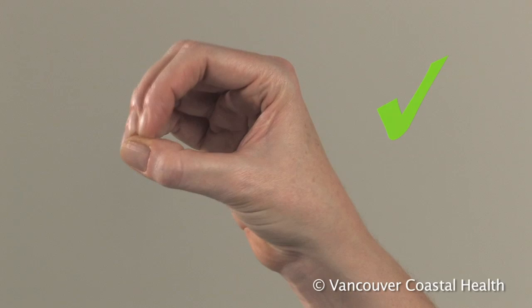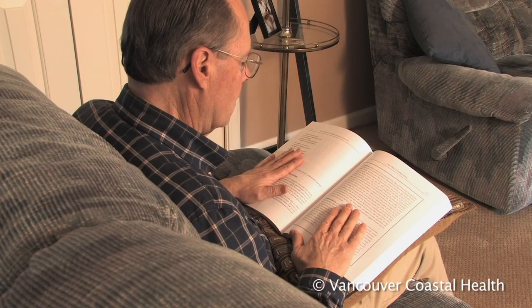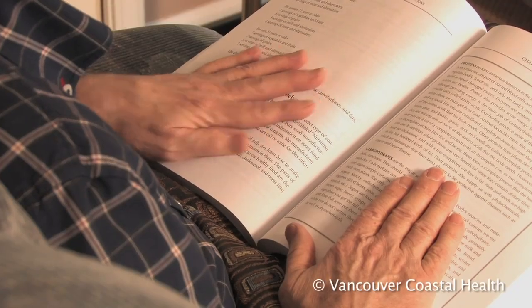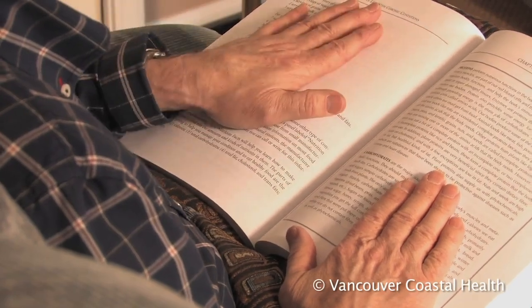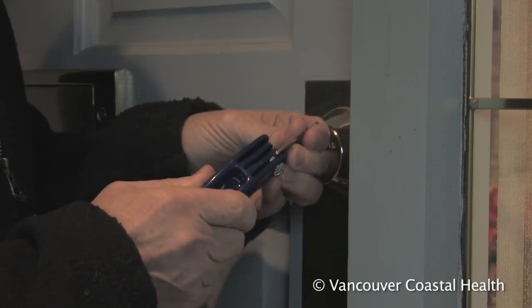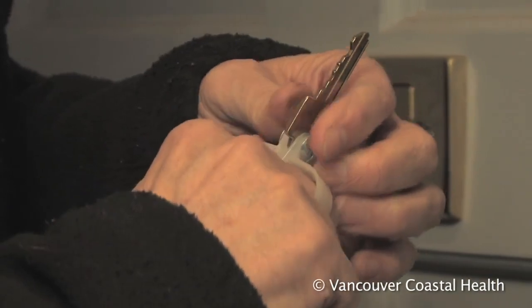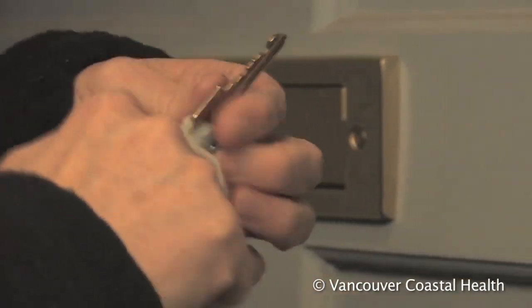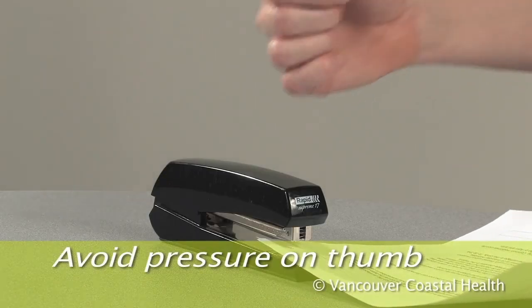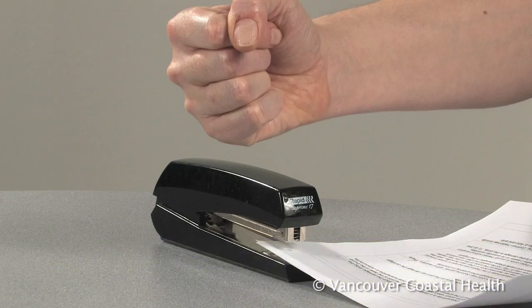Position the thumb in a C or O shape when pinching; this puts pressure through the tip of your thumb against the tips of your fingers rather than the side of your thumb. Hold books and papers flat or use a book holder. Keys and other everyday objects can be modified to avoid a side pinch grip. When applying pressure, such as when using a stapler, press through the side of your hand or use tools to do the work for you.